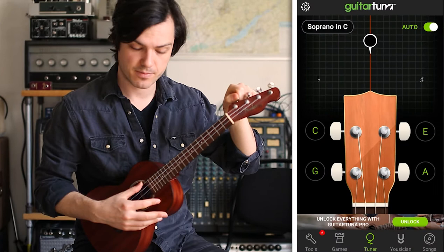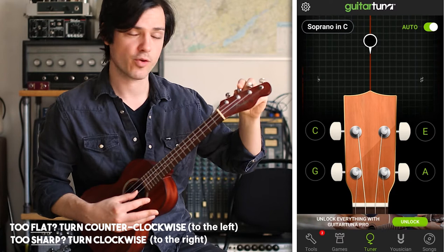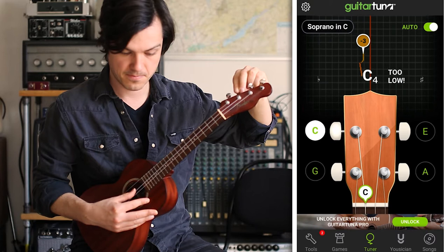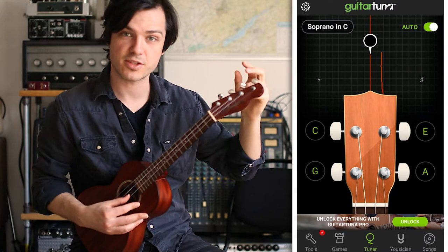Let's start with G — that one's already in tune, so we can move on. Next, C: this one's too low, too flat. I'm going to turn counterclockwise, or to the left, to bring it up to the center. And that's now stabilized in the middle.